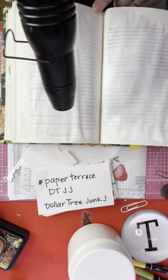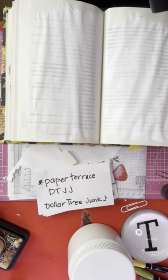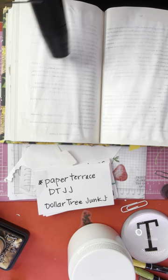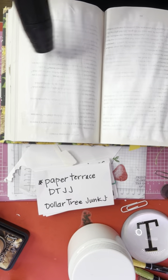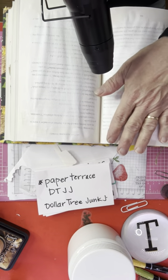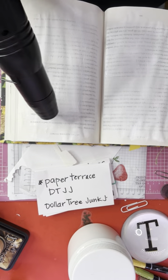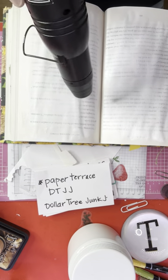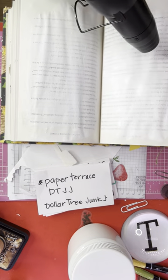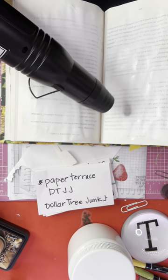I'm going to dry the gesso with my heat gun. I've been drying my glue with my heat gun to get it to be fast. I'm going to add a pocket to this page with one of my pocket guide file folders I cut. It's not dry yet, so I'll keep on drying it. If you hear my dog barking in the background, it's because of the blow dryer.